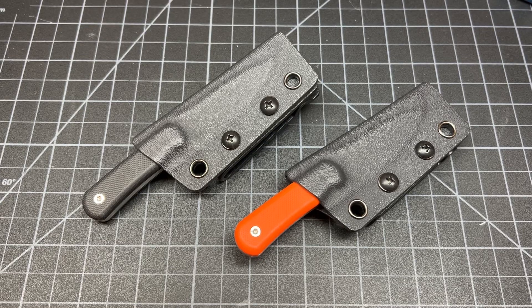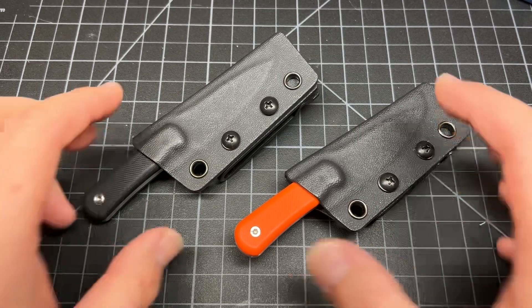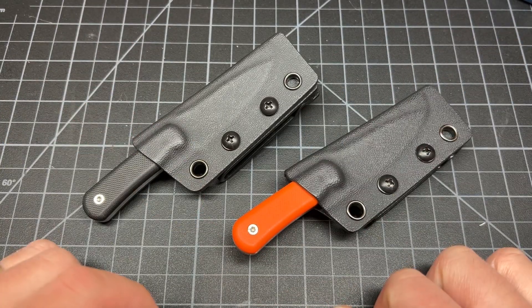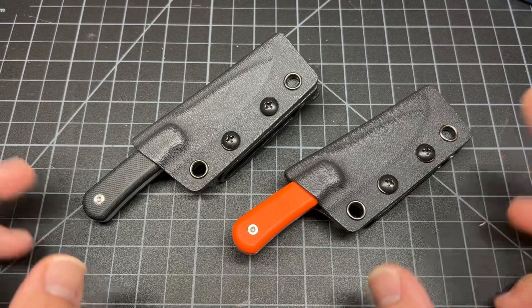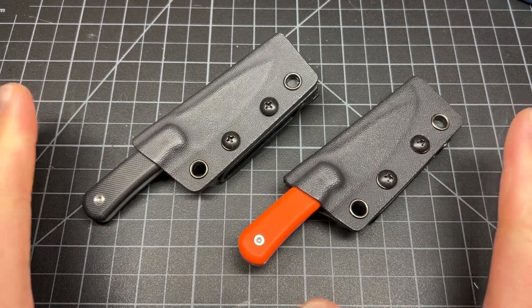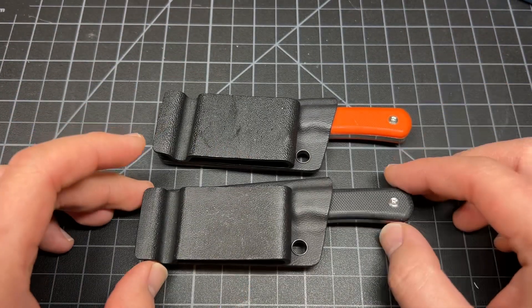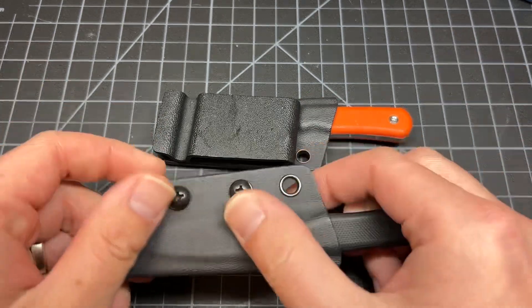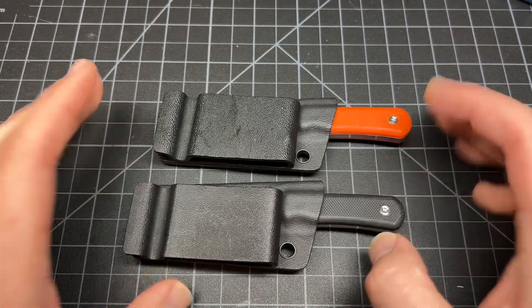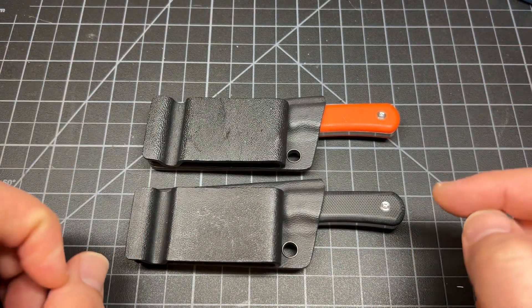What up y'all, Tim Z here back at it again. Today I'm just gonna be showing off these two knobs — no boxes, I bought these myself. They were roughly $30 each, and I thought hey, they're cool, let me show them off. They come with kydex sheaths, not bad for that price. New they run around $50.